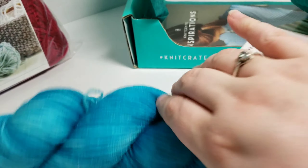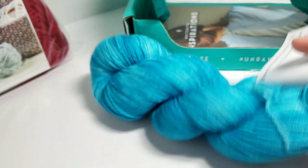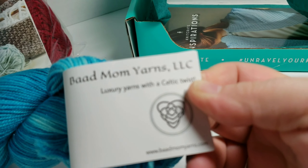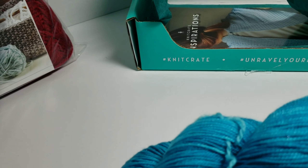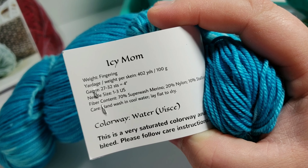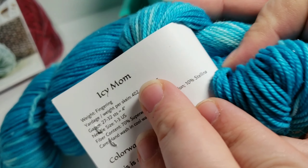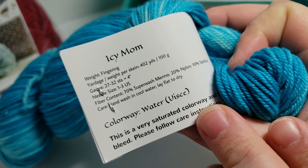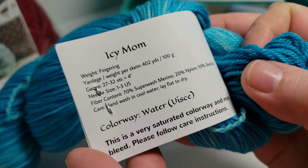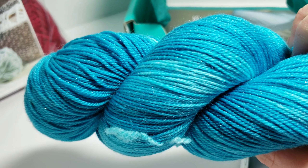This month's yarn that I got — I'm not sure if you can see, but there are sparkles in the yarn if I turn it in the light. This is called Bad Mom Yarns, LLC, a luxury yarn with a Celtic twist. On the other side it says the color name is Icy Mom. It is a fingering weight, and you get 100 grams or 402 yards. Needle size would be 1 to 3 US, and it is 70% superwash merino, 20% nylon, and 10% Stellina. It says hand wash in cool water and lay flat to dry, and the colorway is called Water. It's a very pretty blue — a saturated colorway that may bleed, so please follow care instructions.